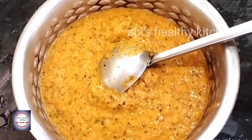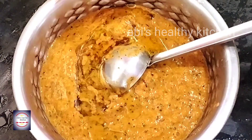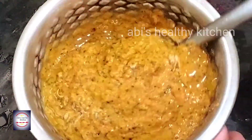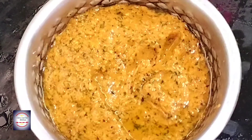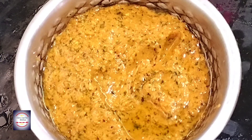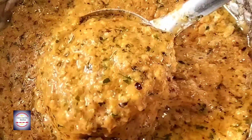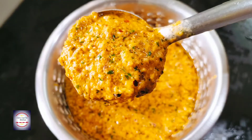You can taste the chutney now. This chutney is very soft. Try it on the other side as well.